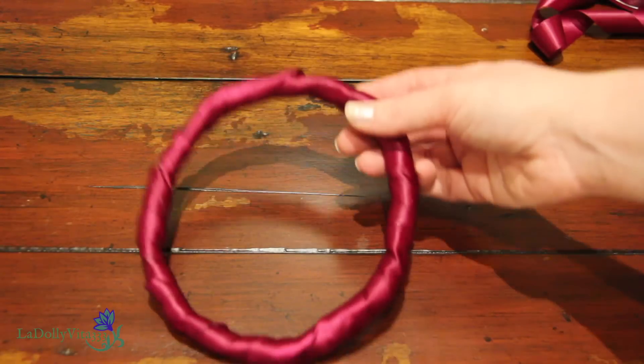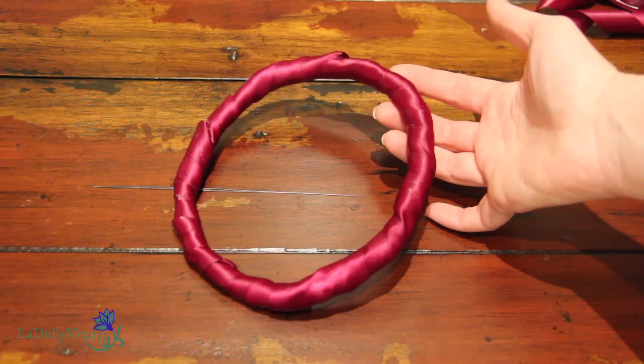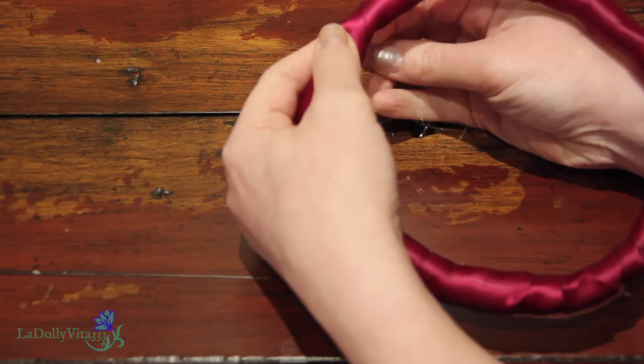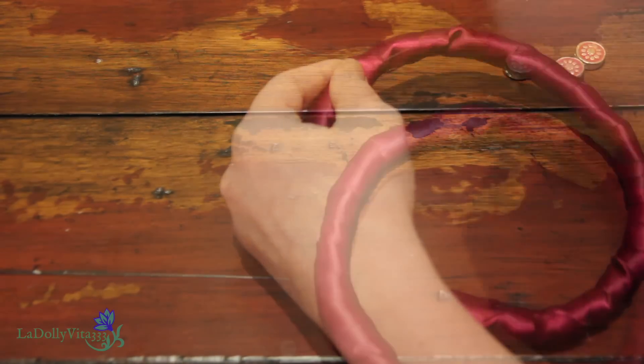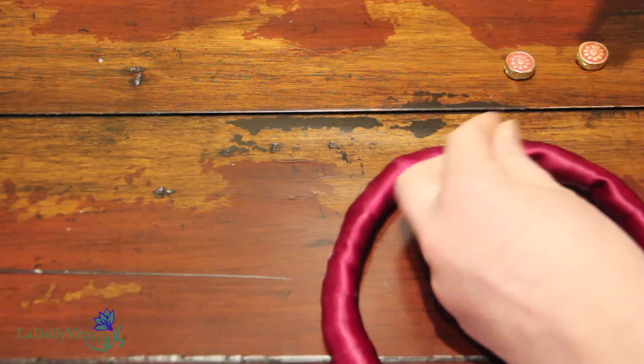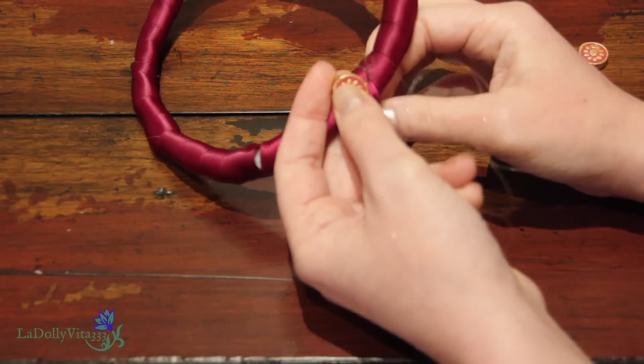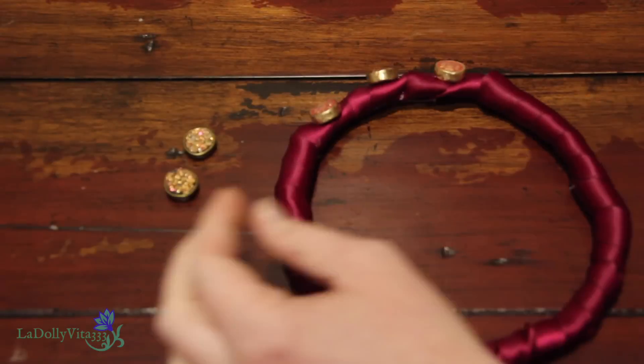It totally depends on how you want your completed circlet to end up, but when it came to decorating, I chose simple beads. The first three were these gold and pink flowers, and then I interchanged with copper crystal style bracelet beads. I'm also working with a clear nylon thread, and that's just because I'm not the best seamstress and it's probably better if my stitches don't show.